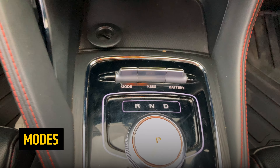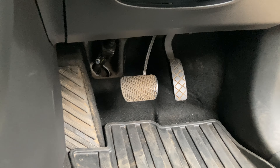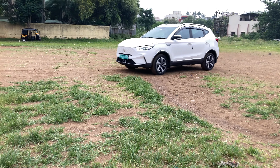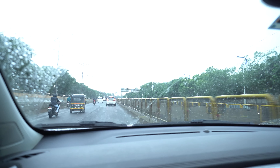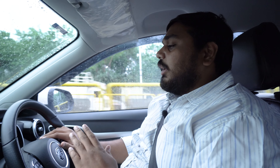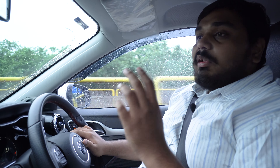The drive modes are significantly different and you can clearly feel the difference in the throttle pedal. In eco mode, if you give full accelerator, the car will pick up and you can complete overtakes safely and fast. However, you have to be cautious — it is very easy to lose control because of how much torque comes and how fast. Please be very cautious and aware in any electric car.